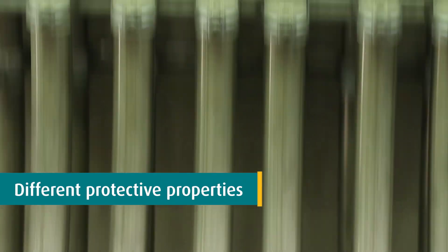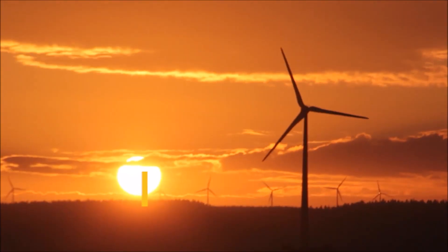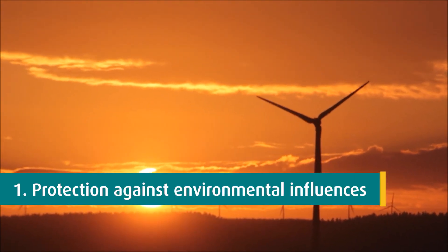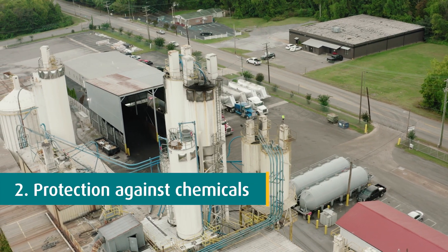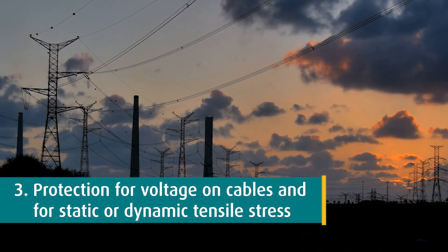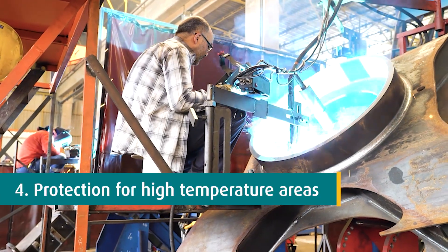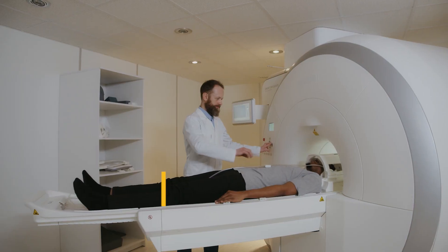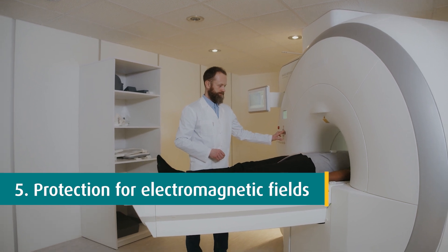The choice for the correct type of cable gland depends on the application. It is important that you take into account the following protective properties: protection against environmental influences like weather or risk of explosion; protection against chemicals; mechanical protection, if there is voltage on the cables and for static or dynamic tensile stress; and thermal protection for high temperature areas; electromagnetic protection to protect sensitive electronic components.